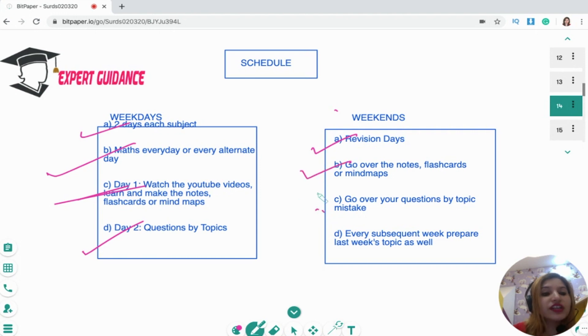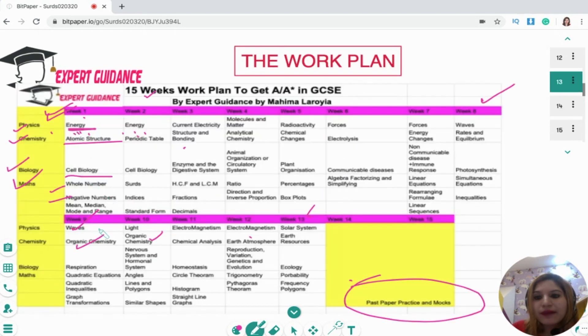On weekends, go over your question-by-topic mistakes so you can see if you remember what errors you made. One more thing to remember: as you move to week two, on that weekend you have to revise week one as well as week two. Then on week three's weekend, you revise week one, week two, and week three. So we gradually build upon that.